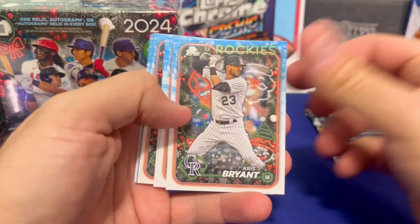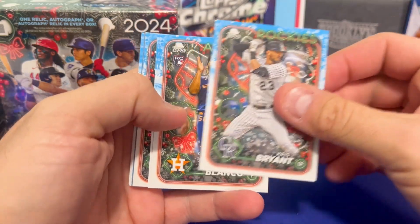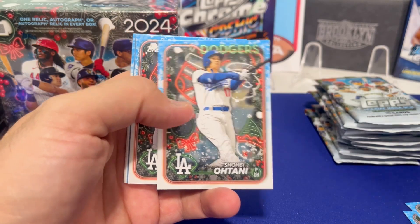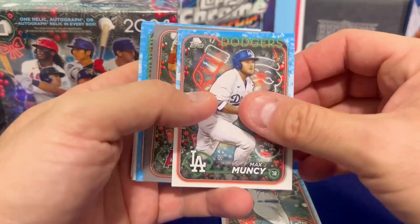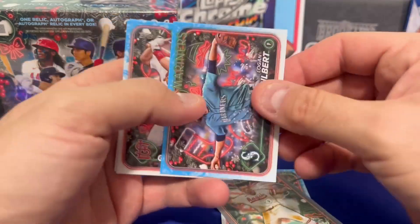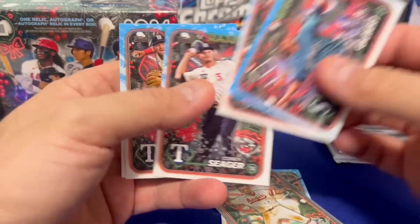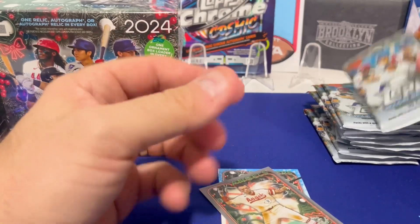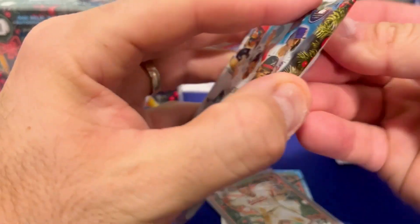The design is extra noisy this year. Right off the bat we would take a Shohei short print for sure. You also get these gray border cards, and let's see if we can find the top rookies this year.